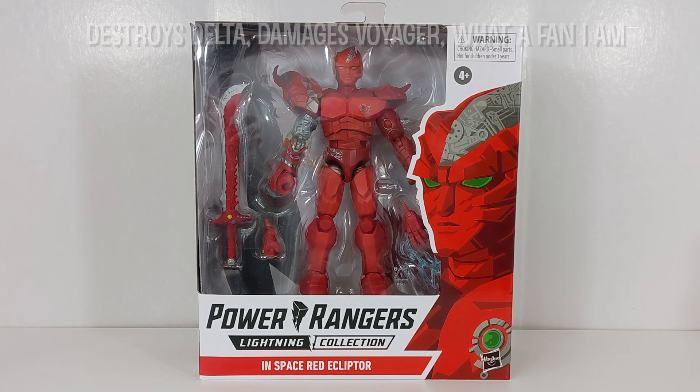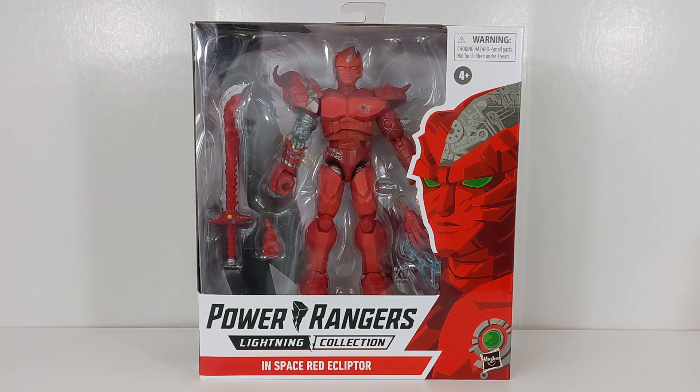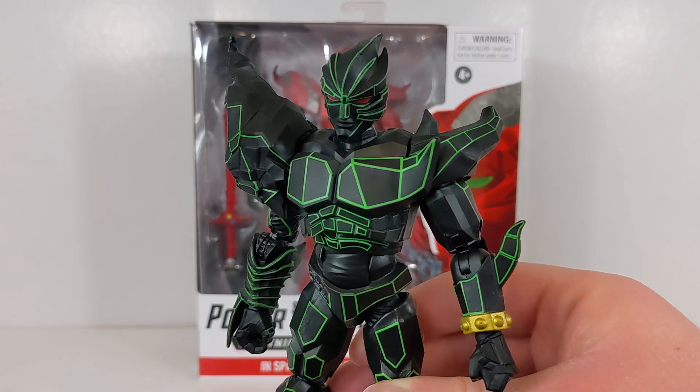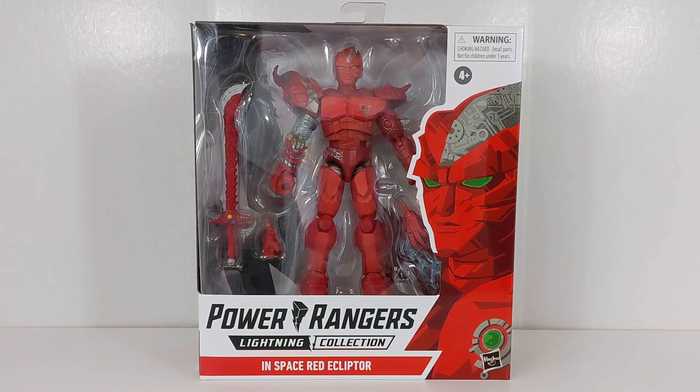InSpace Ready Ecliptor is something that was very briefly in the show, and now is getting a Lightning Collection release. For the most part, this is just a very simple figure for Hasbro to make, because only a couple of months ago we got the regular Ecliptor as an Amazon exclusive in a two-pack with Astronema. So it's basically mostly just a repaint.